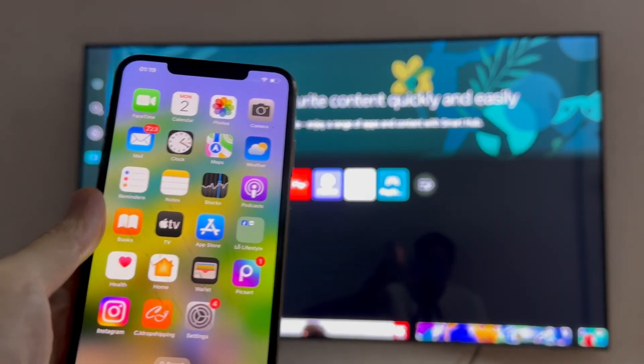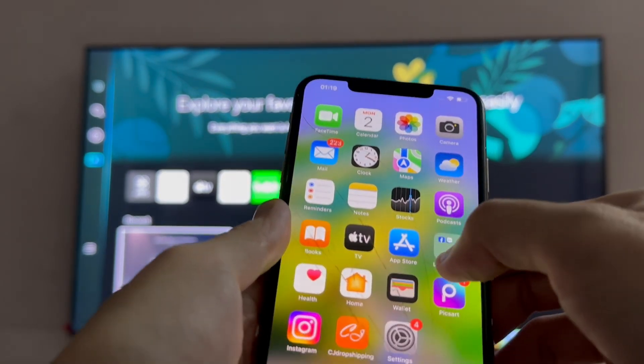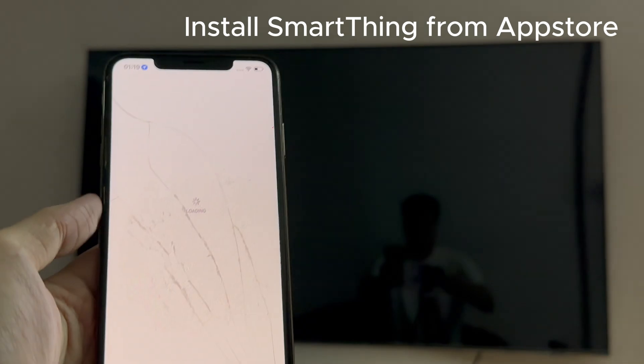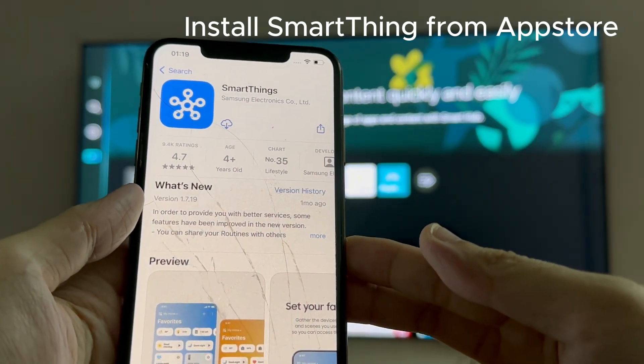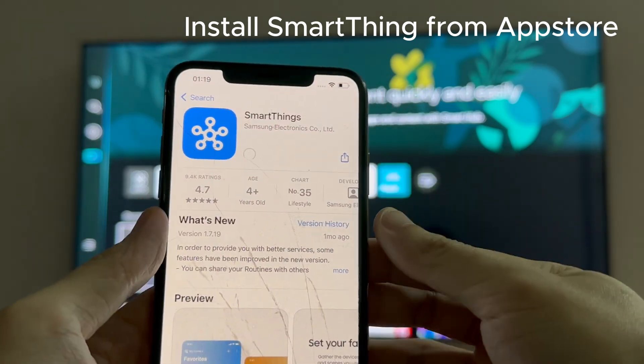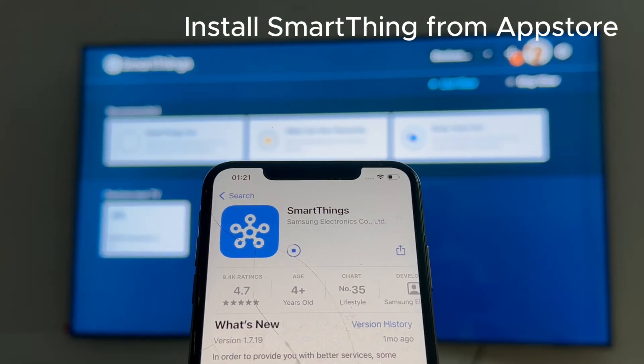The first thing you want to do is go to your iPhone and go to the Apple App Store and find the SmartThings application. This app is by Samsung and all you have to do is install it. It's a free app, so shouldn't be any problem getting it installed onto your iPhone.